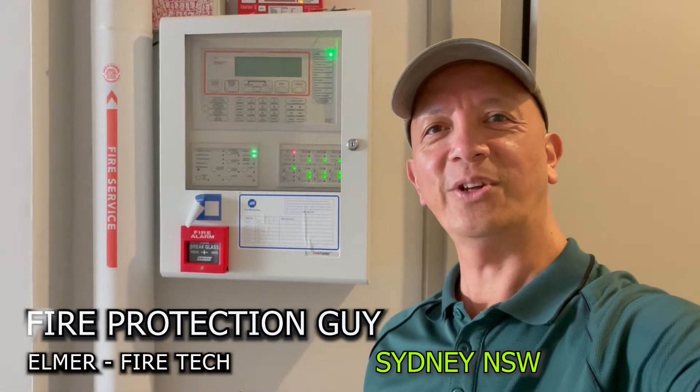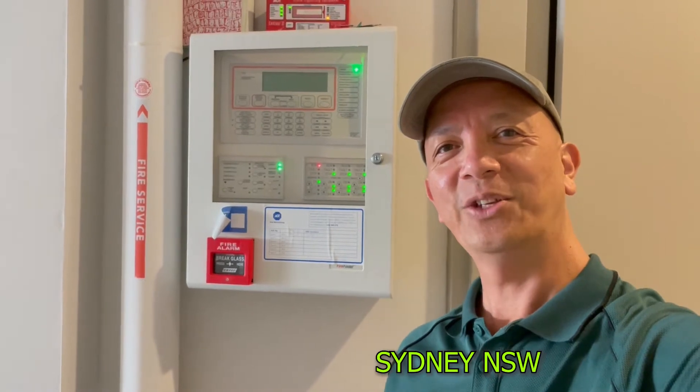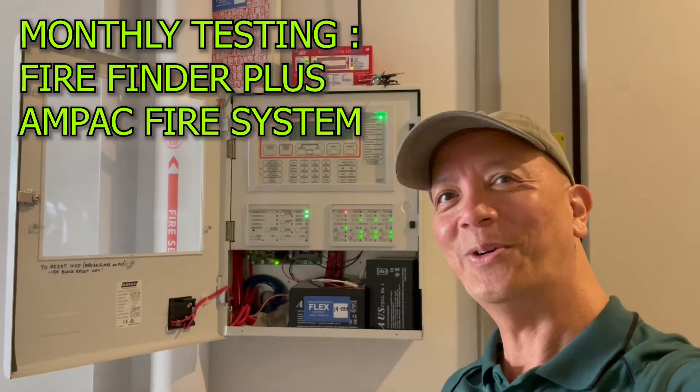Hello guys, it's Elmer, your fire protection guy. Welcome back to this channel. Today we're going to test a UNPAC FireFinder Plus, so let's start.